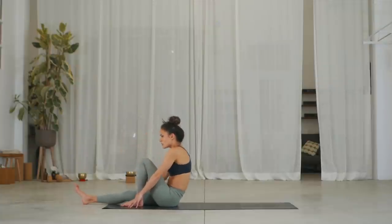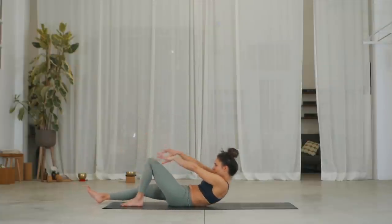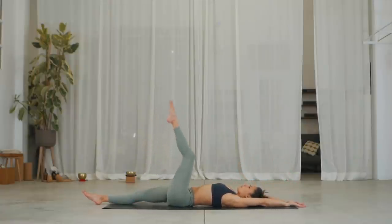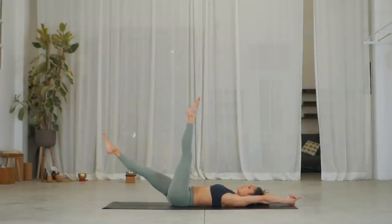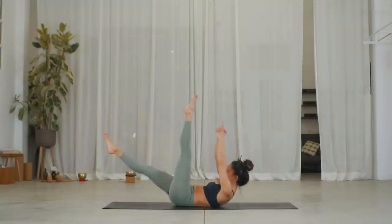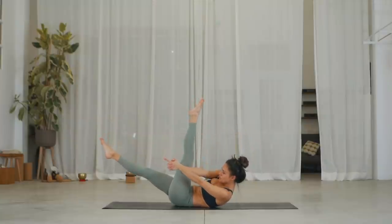Inhale, round your lower back. Exhale, reach your arms up overhead — lie down. Inhale, extend your left leg up with pointed toe. Exhale, interlock the fingers, release index, cross thumbs. Inhale, reach your right leg up, hollow your belly. Exhale, lift your shoulders and twist. Get your arms over to the left side. Hold for three. Exhale. Two, inhale.